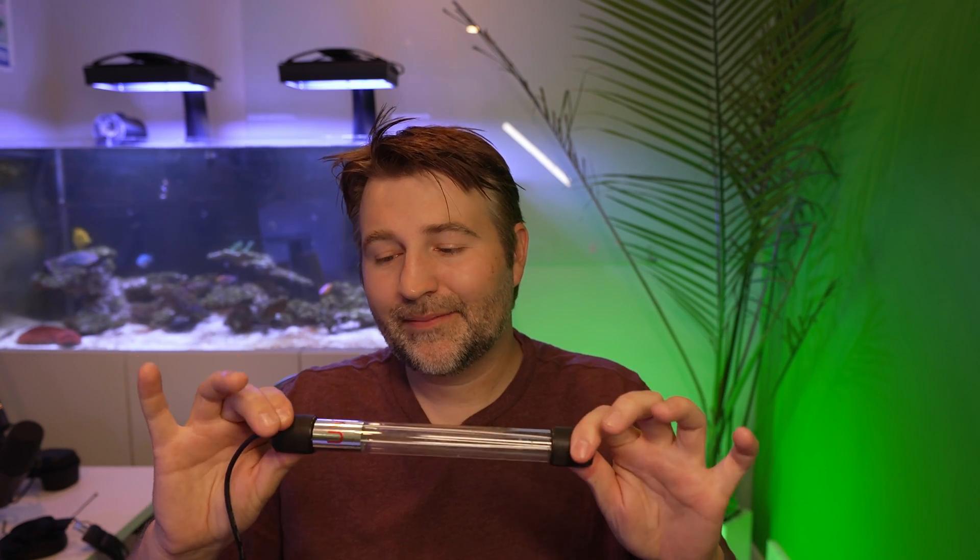I wanted a quick fix, so I ended up ordering this — the cheapest UV bulb on Amazon. It's 20 bucks, a bit sketchy. This is a bare UVC bulb. You do not want to look at this. Anything the UV light touches it is going to deteriorate — that could be your eyes, the silicone in your sump, or any equipment around it. It did work fantastically well, but there is that caveat of sketchiness, and that's what we're going to deal with today.